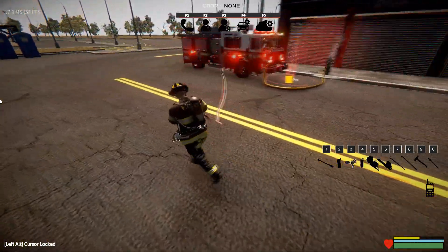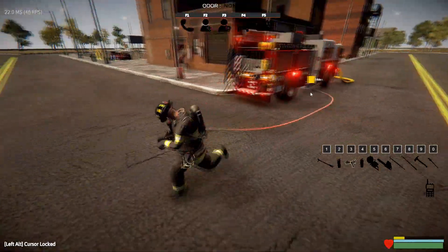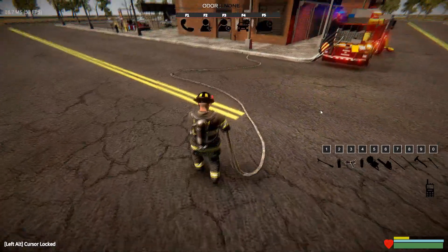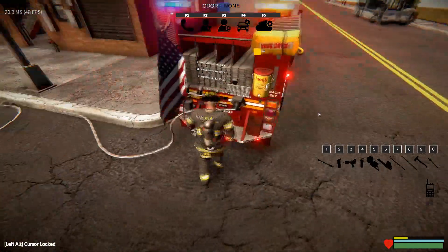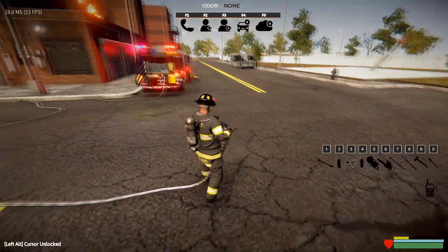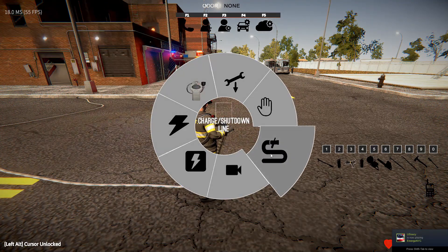One thing you can do now is charge the line from the nozzle instead of needing to go to the pump each time. You can drop the line, and once your line is connected to the engine, open the radial menu and select the 'charge/shutdown line' option. From the nozzle, you can call for water.